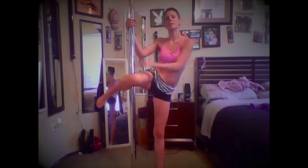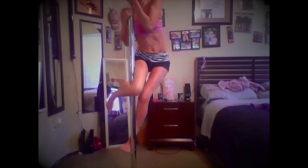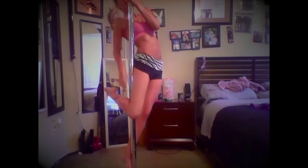When you pull yourself up, you want to make sure you're pushing the back of your leg into the pole, and your outside leg is going to wrap behind the pole like this. Once you get up like this, you want to move your leg so it's back and the pole is gripping onto the back of your thigh and your calf.